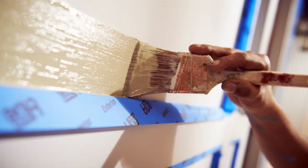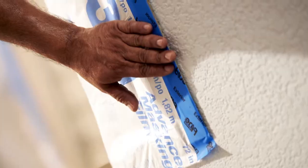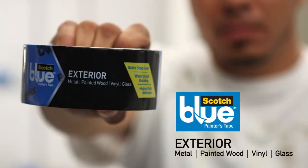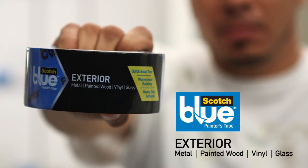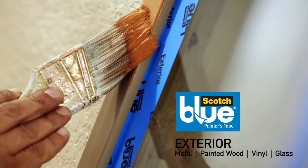Outdoor painting jobs are tough. Laboring long hours in all kinds of weather, professional painters need tape that's as hard-working as they are. Introducing Scotch Blue Painter's Tape for exterior surfaces — our only masking or painter's tape designed especially for exterior use.